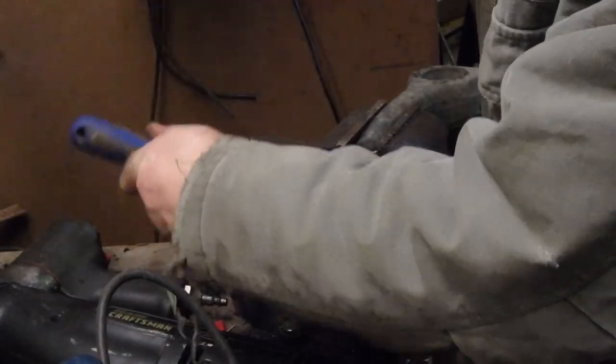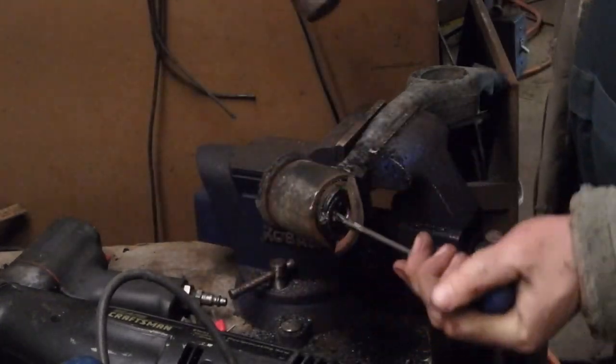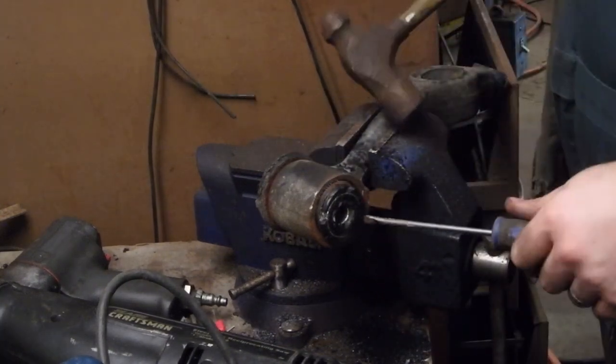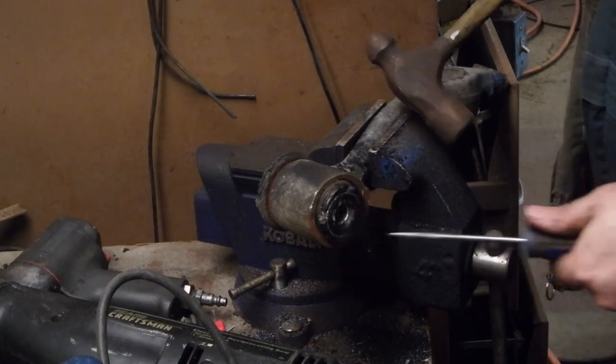That bushing moved. Once you cut that outer ring off, you can just kind of peel the rubber off.